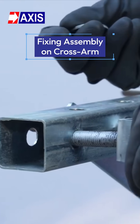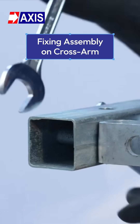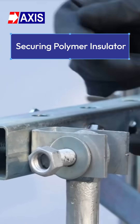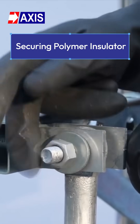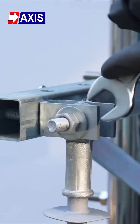Step 1: Install the fixing assembly on the cross arm. Step 2: Attach the polymer insulator to the cross arm using mounting hardware like a D iron bracket, bolts, nuts, and washers. Secure the polymer insulator firmly.